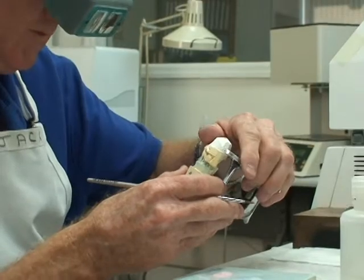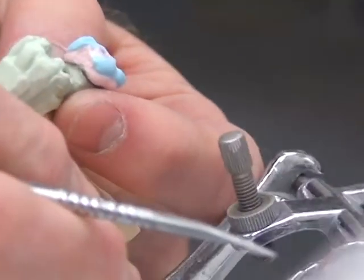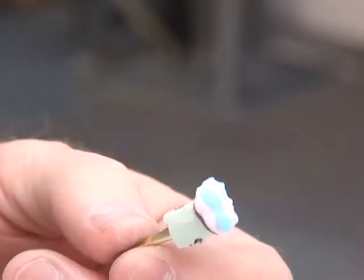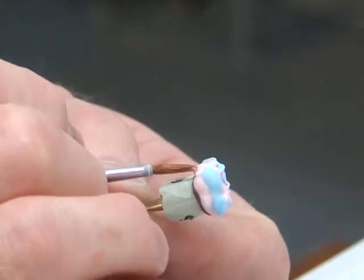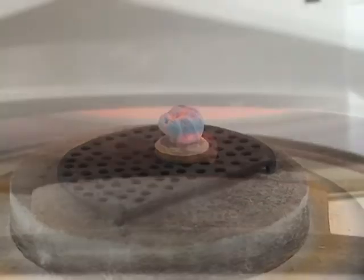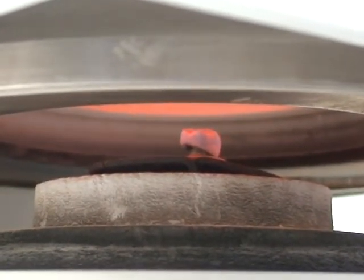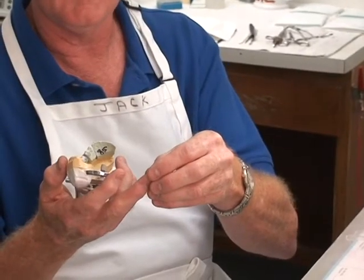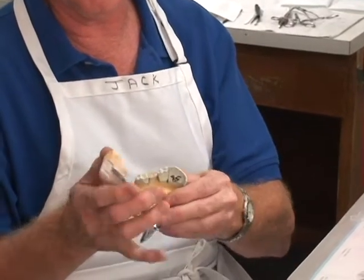We have to pour the model up. The dentist sends us a prescription and we follow his prescription. Pour up the models, whether it be a cast crown or a porcelain fused to metal — those are pretty much our big sellers here. It has to be waxed, cast into metal, which is this metal substructure, then fitted back onto the die. From there we build porcelain, which comes in a bottle and has to be mixed. We sculpt and sculpture the crown, grind it in, stain and glaze it, and it fits back in the mouth.